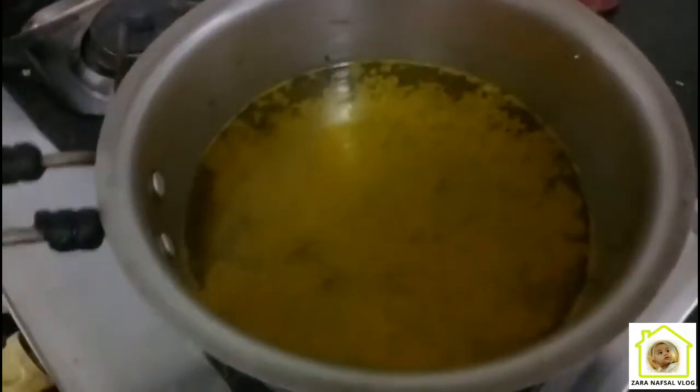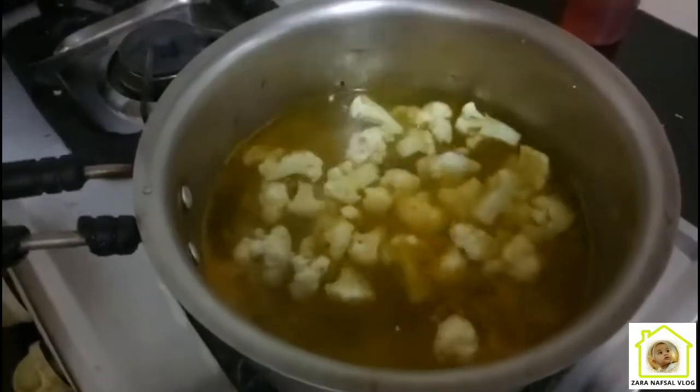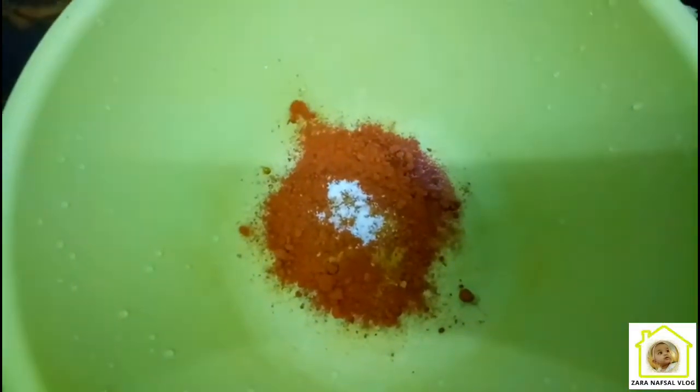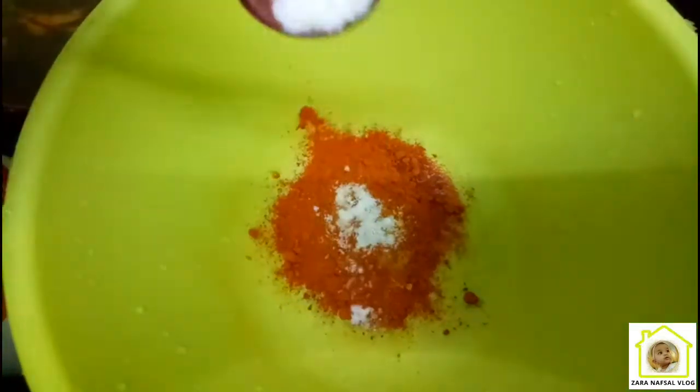I am going to put the cauliflower in a bowl and mix it. I am going to add a small amount of olive oil in the bowl.